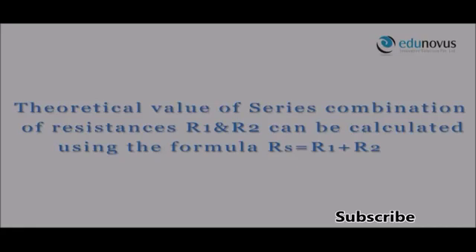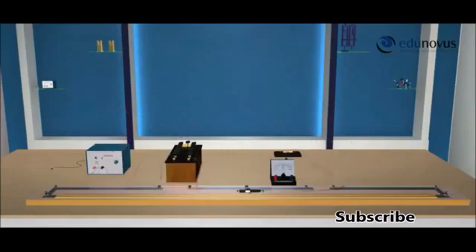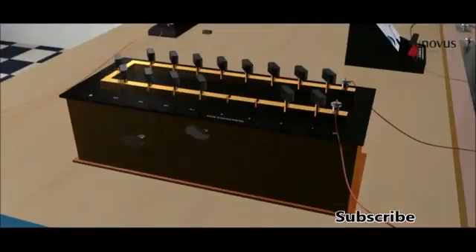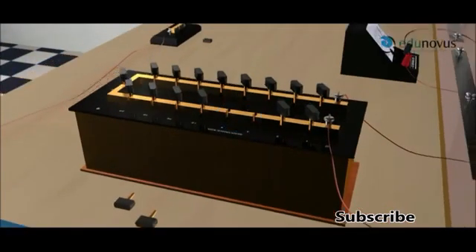Now let us find the value of RS using a meter bridge. Connect the wires R1 and R2 in series and fix it in the right gap of the meter bridge. Switch on the battery, remove 7 ohm resistance from the resistance box, and insert the plug key.